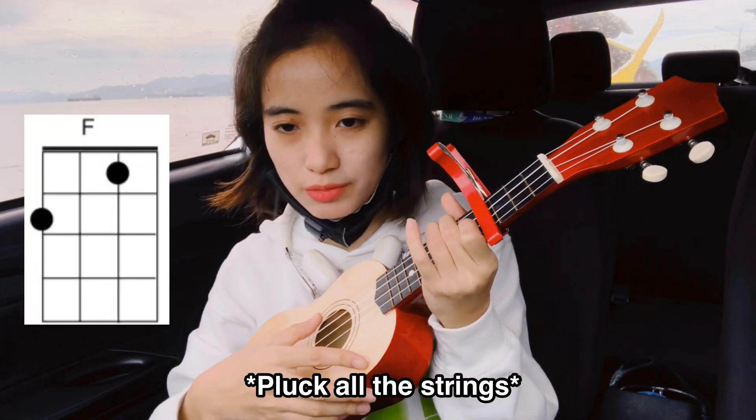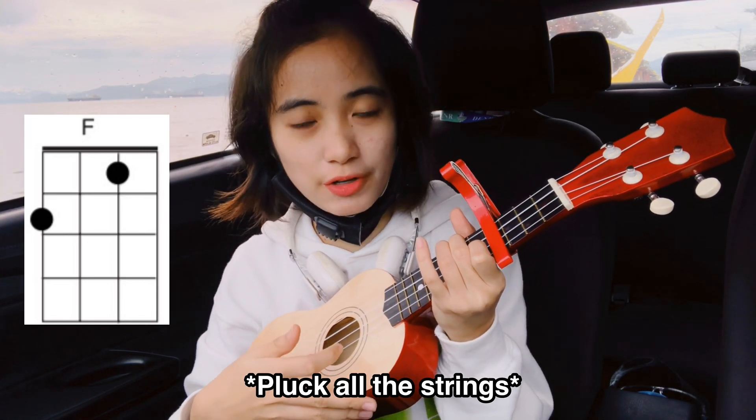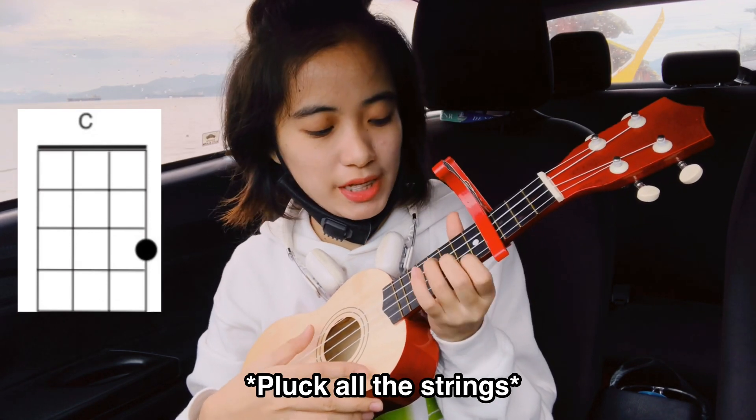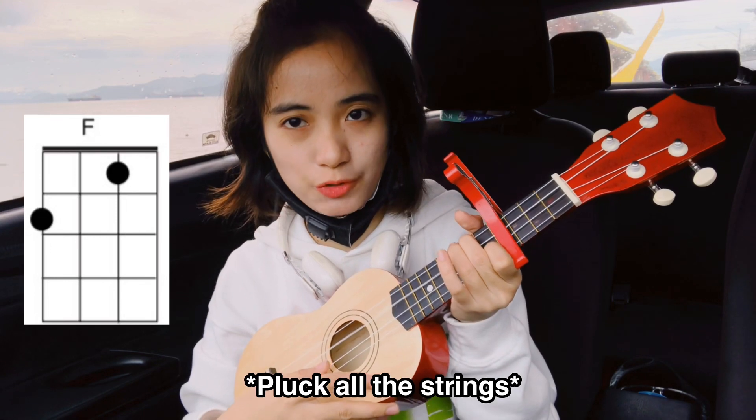And then F — two times. For the F, it's two times. Again: C, E, and then F two times.